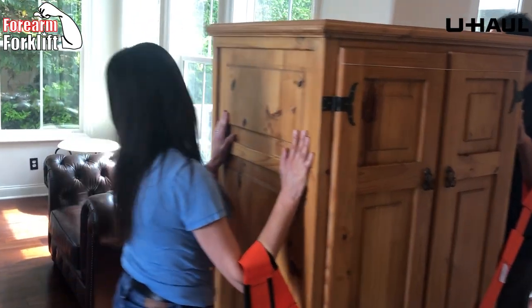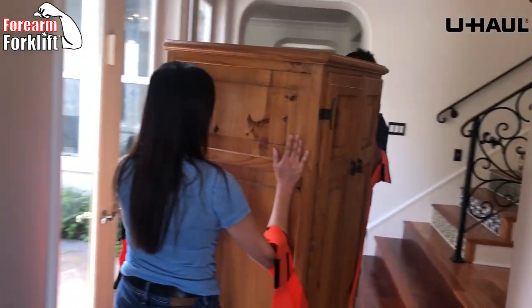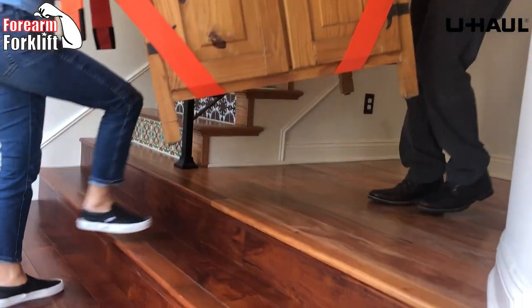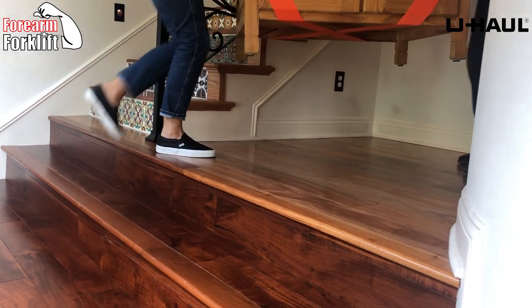Great job. Now, as you'll see, she wants it right here and I agree it's going to look a lot better, but there are steps. Check this out — she goes right up the steps too.